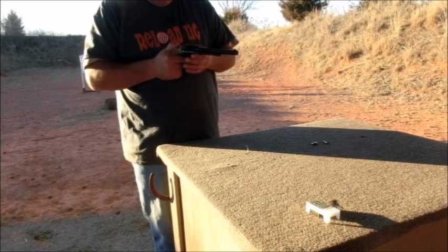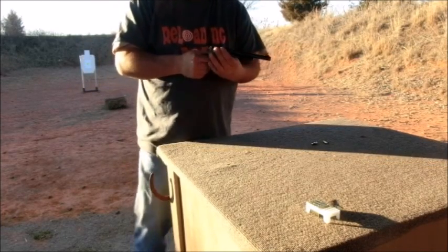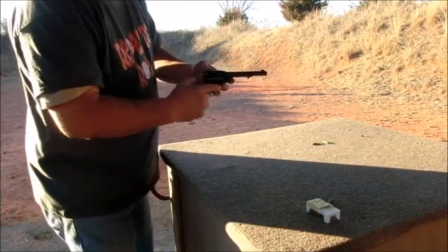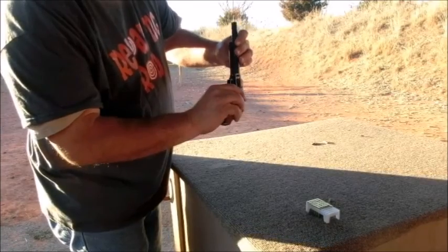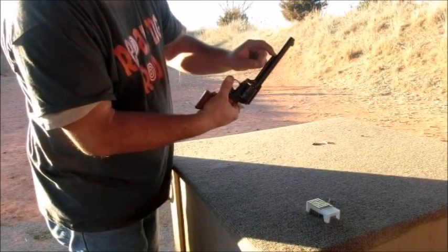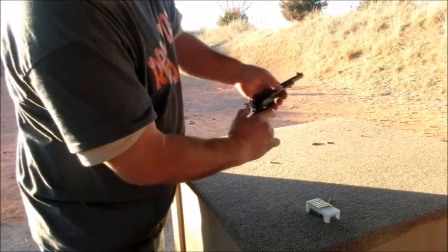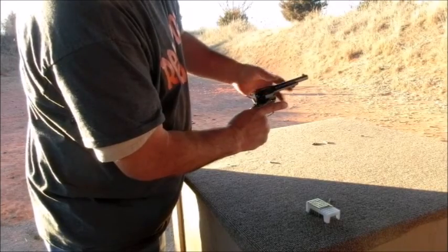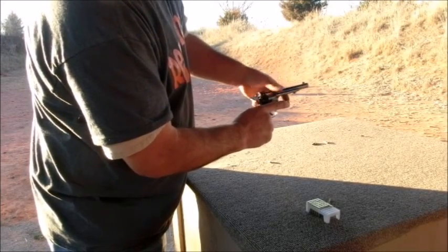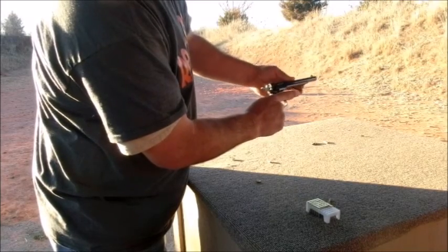So let's go ahead and unload it. You'll put it in that cocking position where you can move the cylinder, open up your gate, and then you have your ejector rod here on the bottom. So we'll just go ahead and eject each round one at a time.